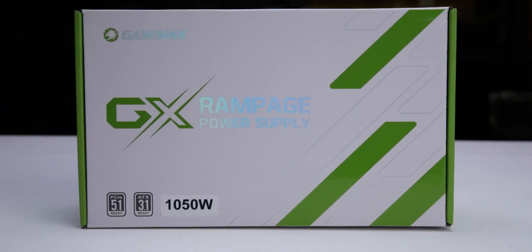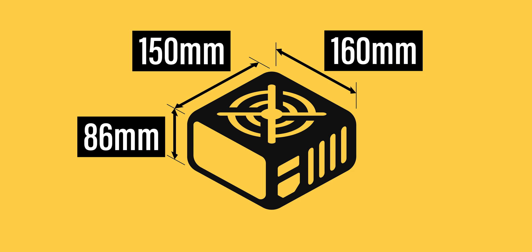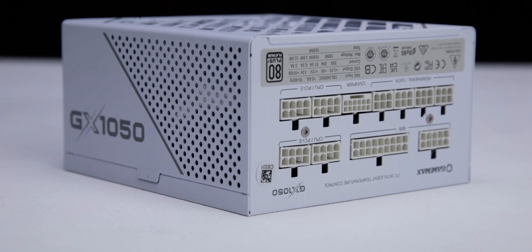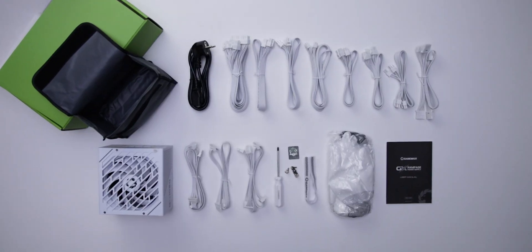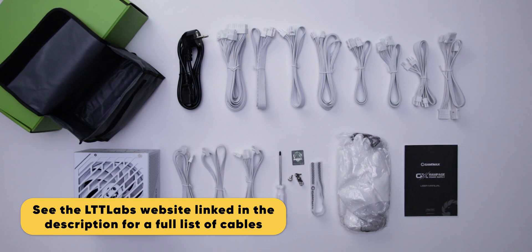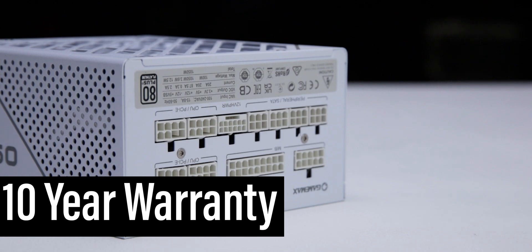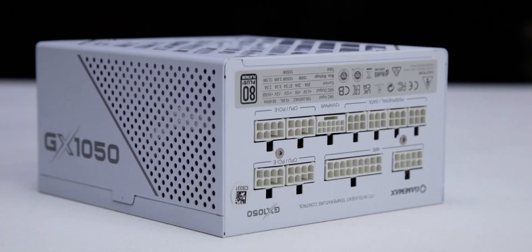The power supply comes in reasonable packaging and measures 150 by 86 by 160 millimeters. Considering cable flexibility, it has an effective depth of 200 millimeters. The GX1050 Pro is accompanied by the accessories as shown and supported by a 10-year warranty, which is as expected for a power supply of this class.